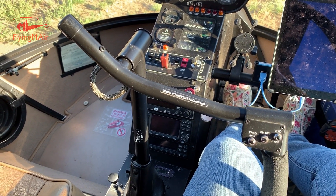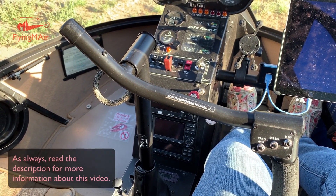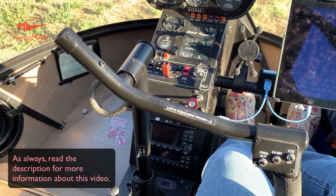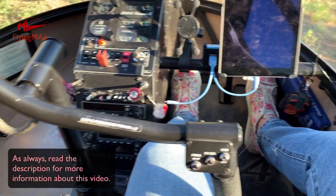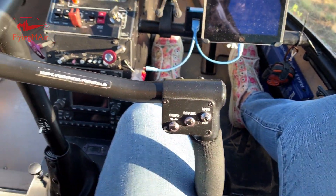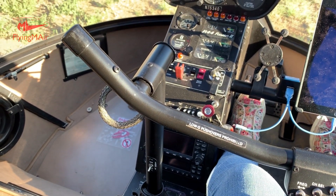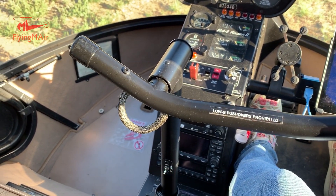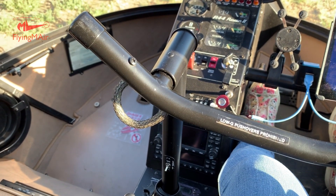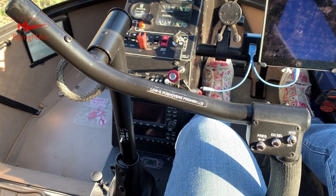Now I want to talk briefly about the cyclic control. This is a Robinson cyclic, which is very different from all the other helicopters I've ever seen. On most helicopters, the cyclic would come out of the floor between your legs and put the handle between your legs. What Robinson has done is put the cyclic on a teeter post, and the handle is still right between my legs when I'm flying, which is why it's easy for me to go from a Robinson to a Long Ranger.